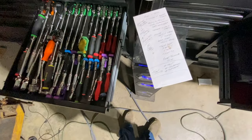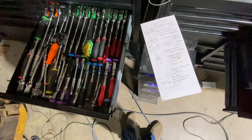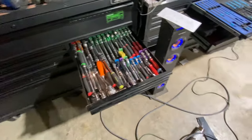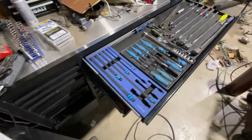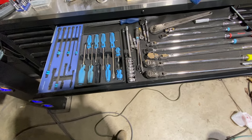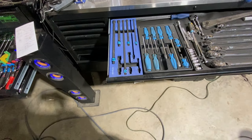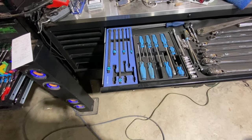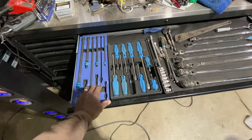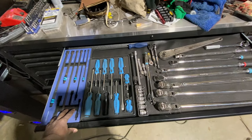So we covered finish, grip, tooth count, length, hard versus soft, flex versus locking, standard versus push button — all the topics. I hope Clay is watching and I answered the question about why people pick what they pick. Leave it in the comments — what do you guys think about different types of ratchet designs? Go watch Clay's original video, give him some love, let him know Midwest Reviews sent you. Catch you guys on the next one — peace.